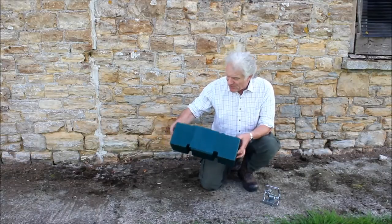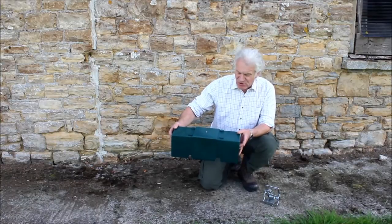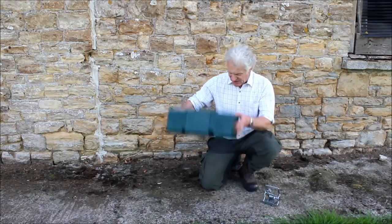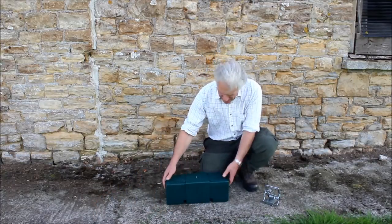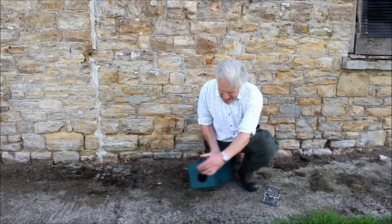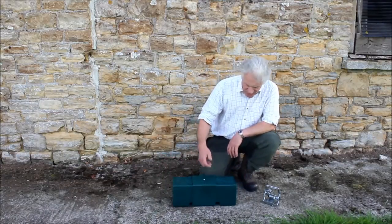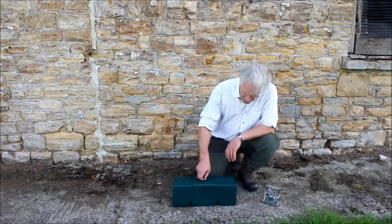We've really thought about how we've designed this box. One thing before we go further and open it up: you must appreciate the robustness of this box. It is really strong — you could kick it, knock it around, water is not going to affect it. It's plastic but very durable. Let's go ahead and show you what it's all about. You undo the screw.